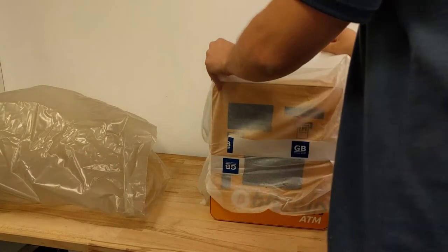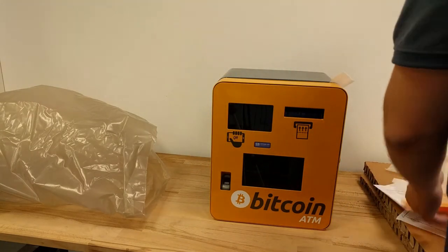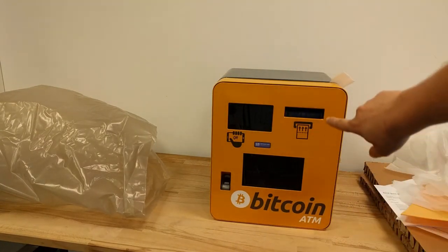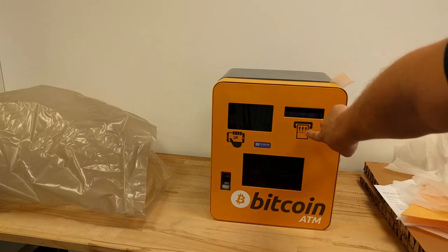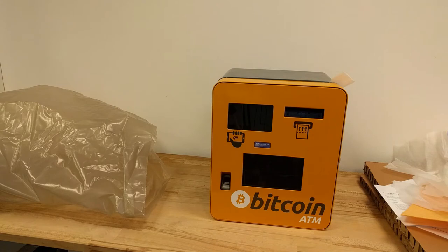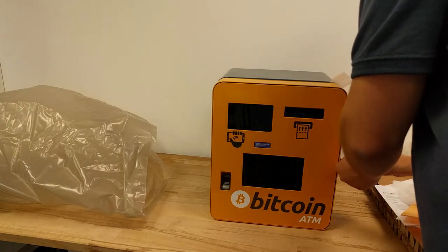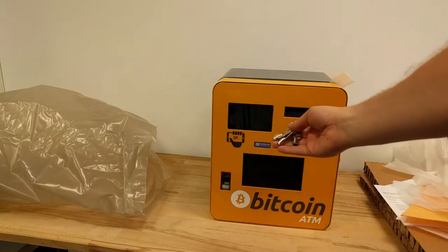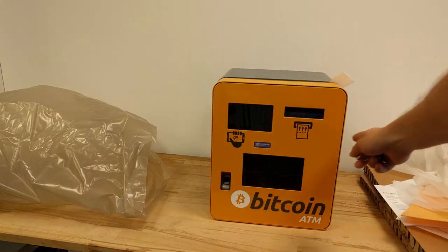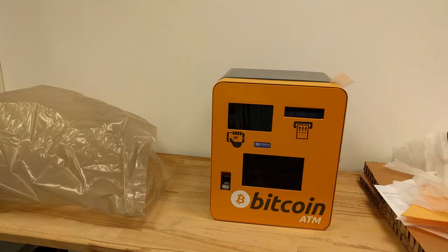This is how the machine is covered. The US version has a different banknote sign — you have a dollar sign here. You get four keys: two from this lock and two from the lock inside. Let's open the machine.